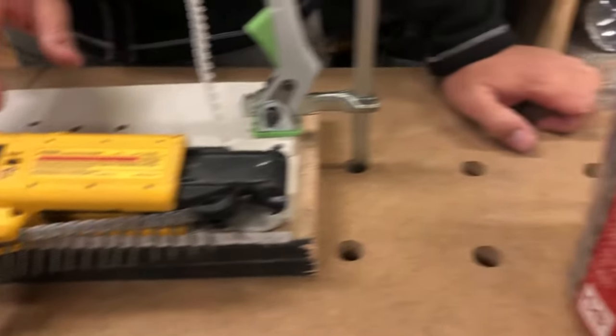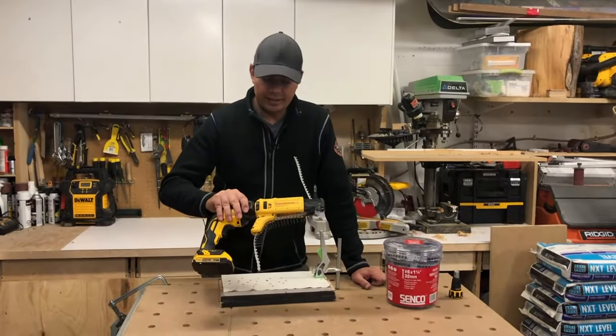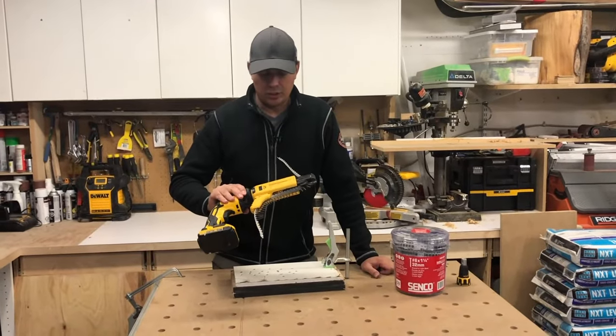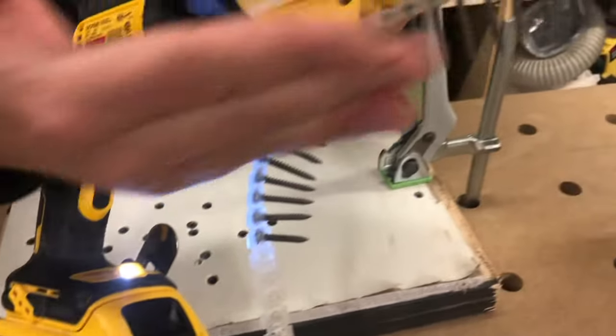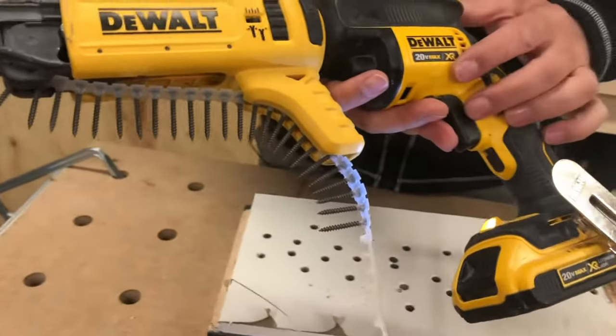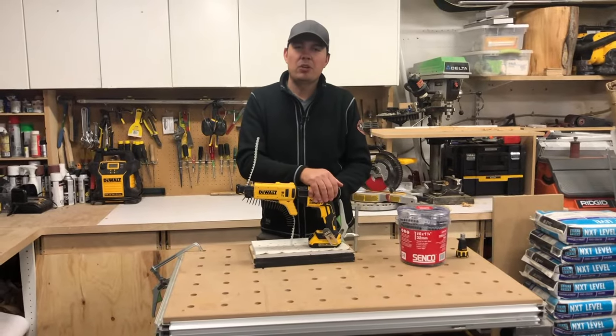The only downside to using this gun with this setup and these screws is that the screws are a lot more expensive than your typical loose box of screws. But once you've tried this, it's just the only way to go. There is a light here as well that shoots right up into the area you're screwing. That's the 20 Volt Max XR and it's brushless. Until next time, keep on crushing it — we'll catch you later.